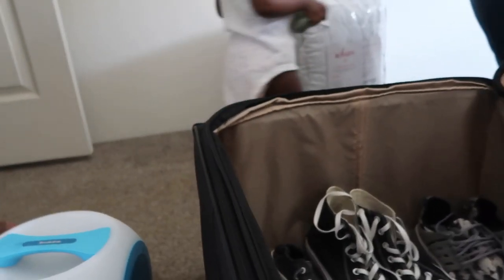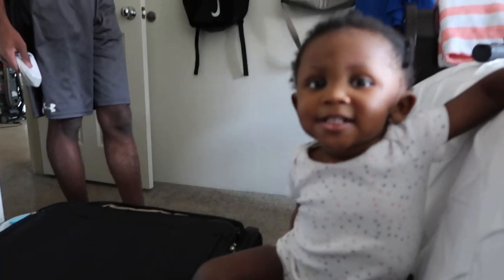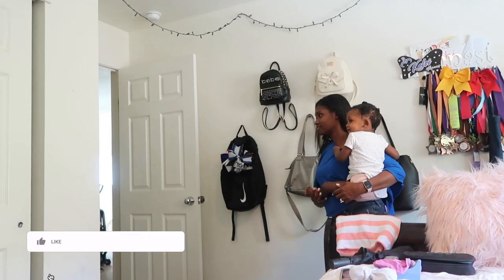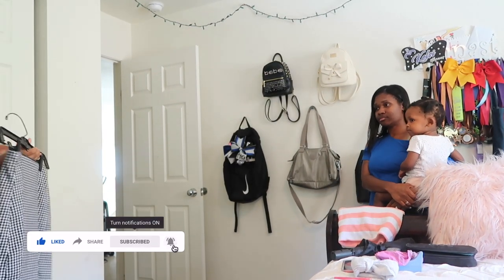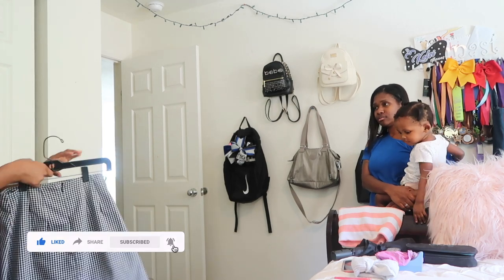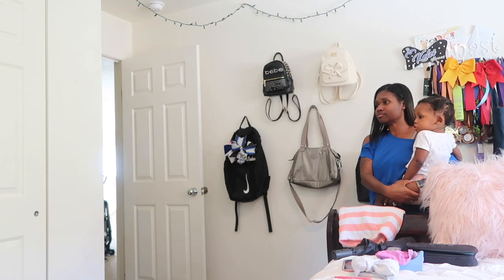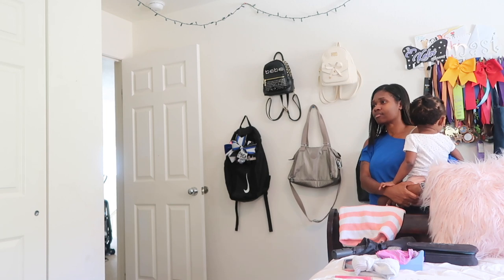These shoes are stylish and could go with an outfit. It gets cold at night — it reached like 34 degrees. There's a discussion about whether to bring a certain item — it's brand new with a side thing. After packing for an hour, this is what my room looks like — very neat, you know what I'm saying.